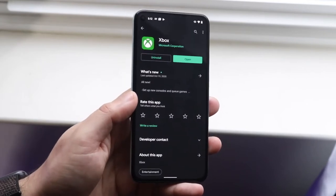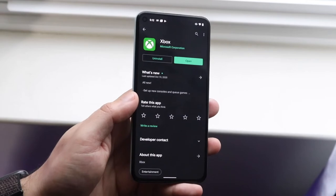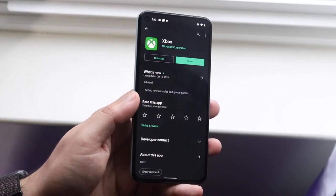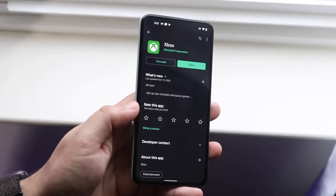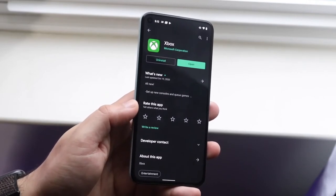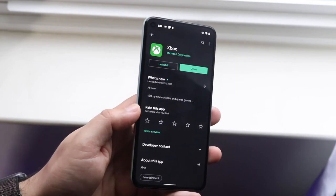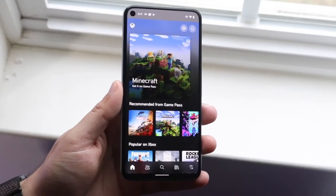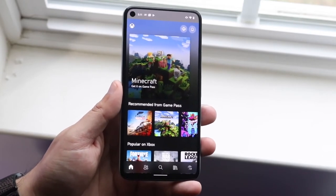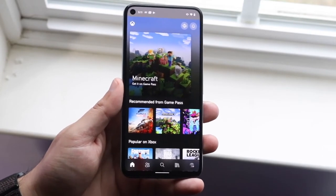I'll try to link it down below, but if not, you can always just search for Xbox and it'll pretty much be the first app that comes up on the Play Store. Once you download and install it, open it up and make sure that you sign in with the same credentials as your Xbox account. If you sign in with a different account, this might not work properly.